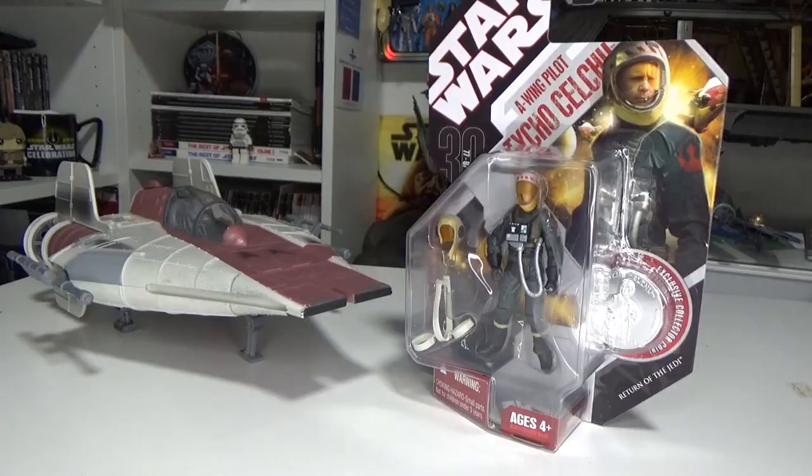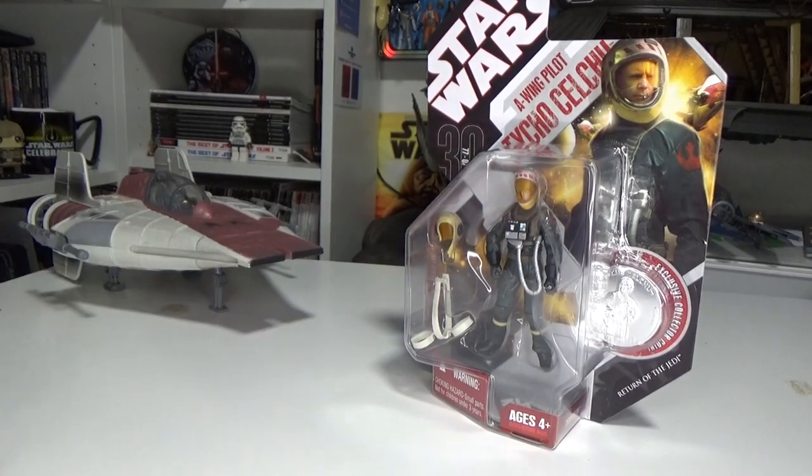It's just one figure I haven't gone back to pick up. I really like the A-Wing helmet, the flight suit looks good, the figure just looks really great. So I decided to grab it. Come on over and let's open it up.